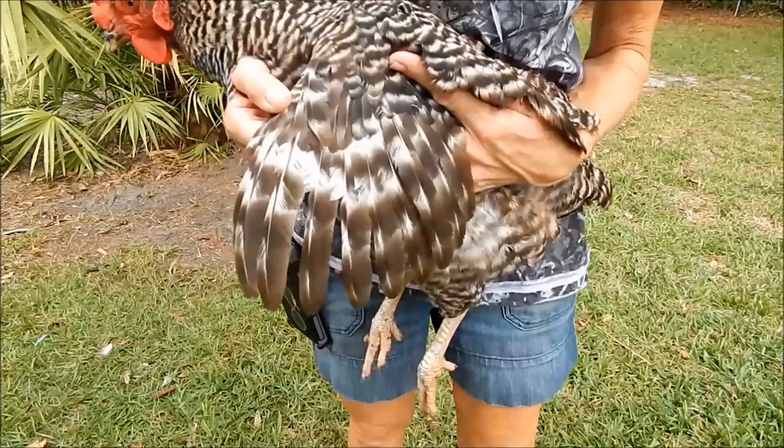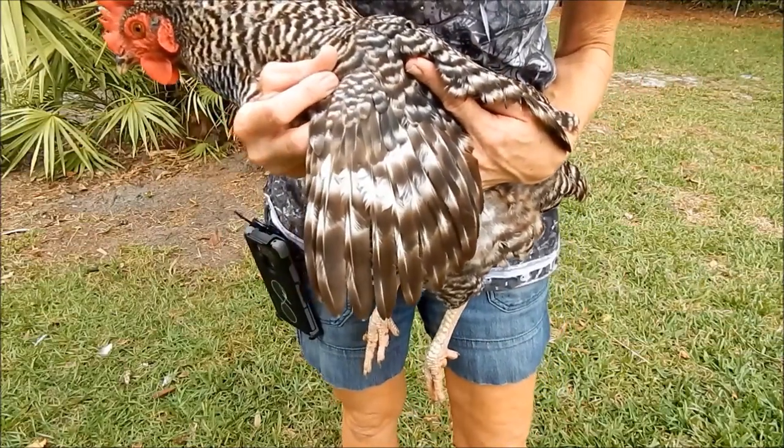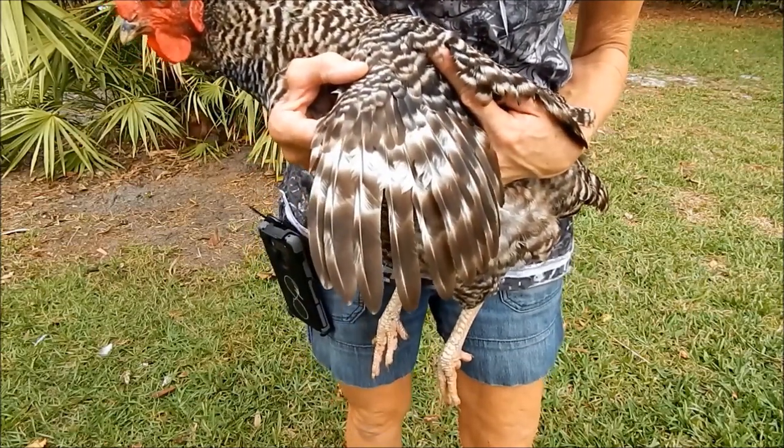You also just do one wing — that throws them off balance, which is the reason it works. They will figure it out sometimes and overcome it, but it does make it much more difficult for them to fly. Don't do this if it's your kid's 4-H show bird, as they will get knocked down if you've altered the bird.